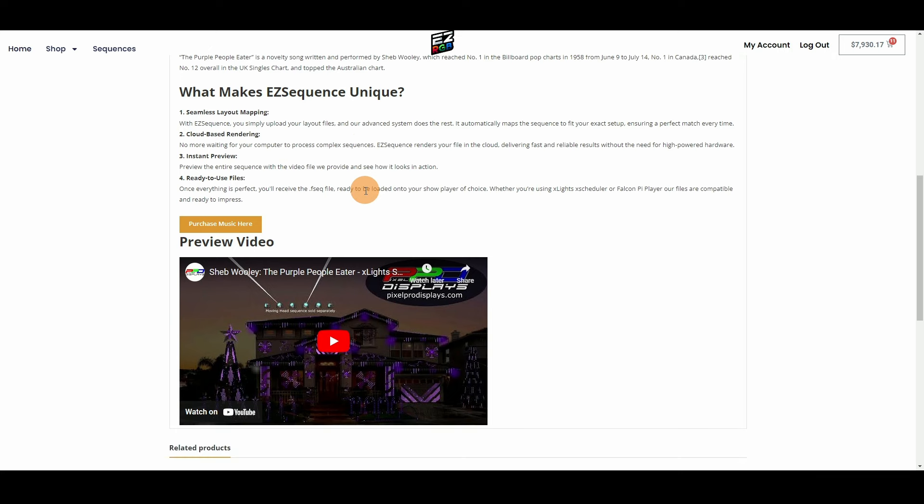They have instructions on how to do it all in FPP or X Schedule, and you're able to preview everything. All the rendering happens on their computers. Technically you could do this on a phone — I'd say a tablet — and people always ask about Chromebooks. Obviously you can't run Xlights on a Chromebook, but you can use EasyRGB on a Chromebook. You literally just download the sequence file, ready to schedule in your show, with no time spent on your end.